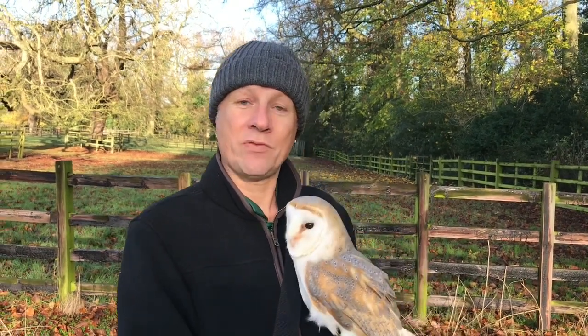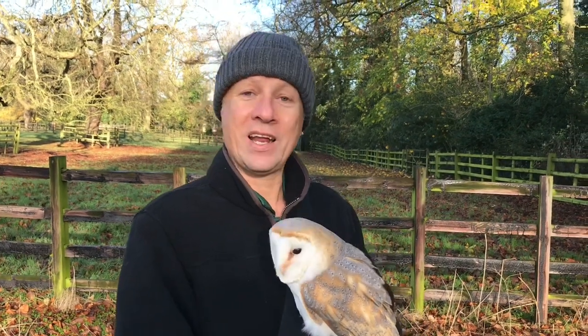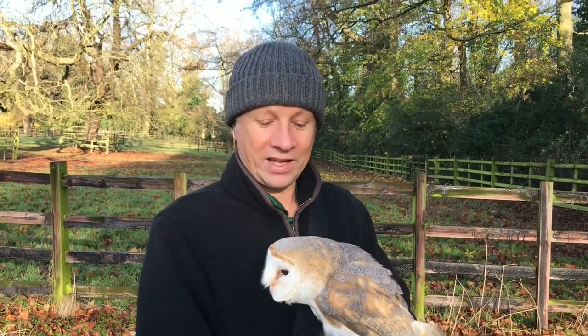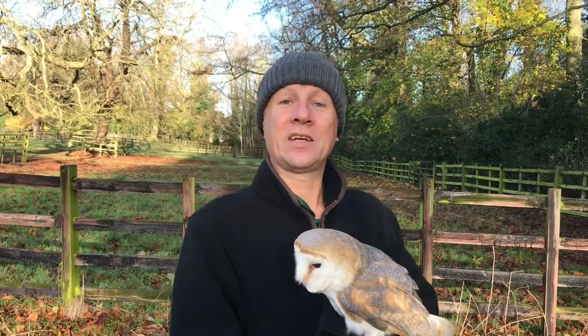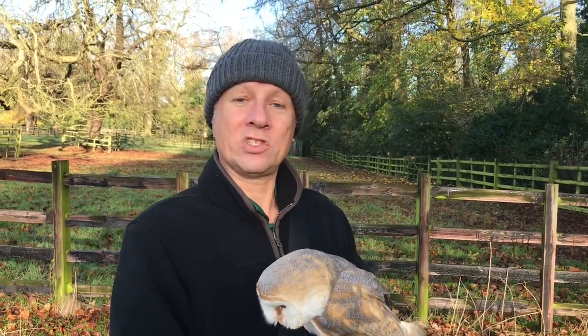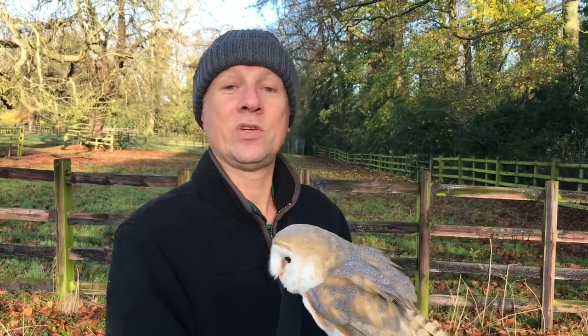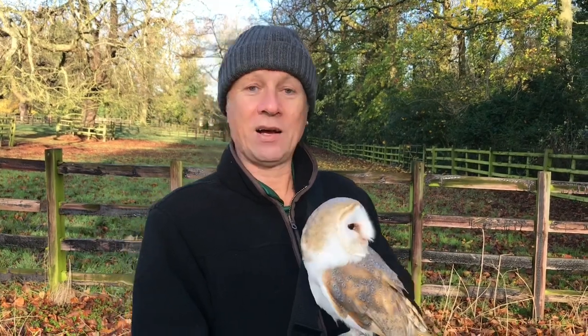Their brains are so different from other birds of prey. If you were to put a really well-trained imprinted owl in an aviary for a year and did nothing with it apart from feed it, even that owl that was perhaps once good at its job can take weeks and weeks to get its head back around being with a human and being out in the human world. They're very strange things. So tip number one really is: you do need to imprint and hand-rear an owl if you're going to work with it. Now, how to house your owl once it's ready to fly — we've touched on that in other videos. Today we're really talking about training.